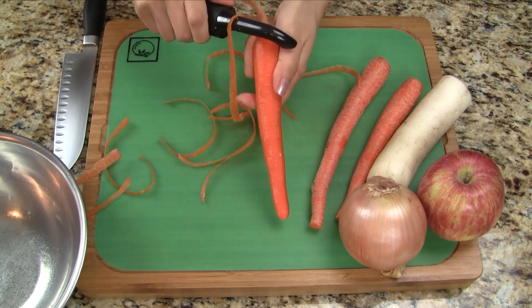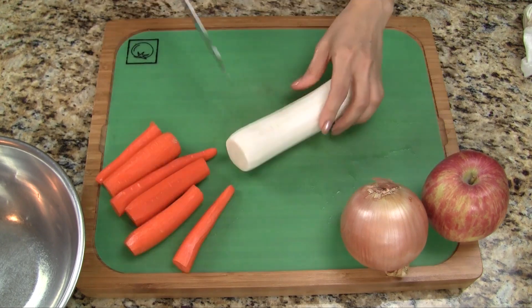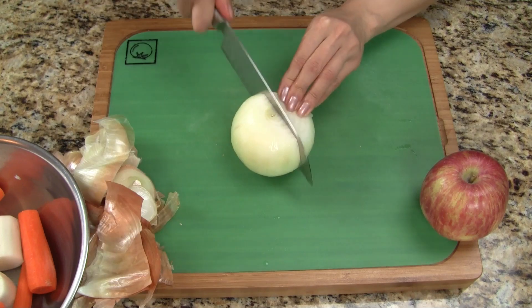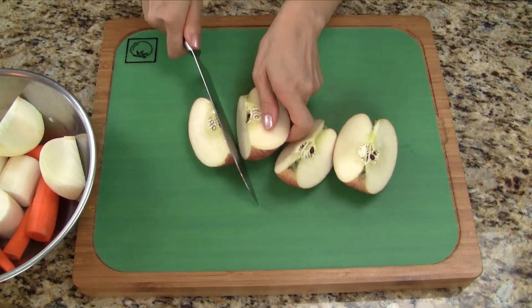Let's use a vegetable peeler to remove the skin from the carrots and also the daikon radish. We cut the carrots in half and the radish into thirds. For the sweet onion, let's remove the skin and then quarter it. Let's cut the apple into four pieces — there's no need to remove the skin or core.